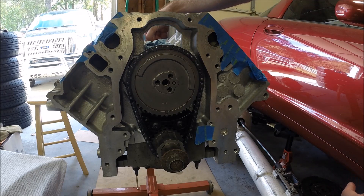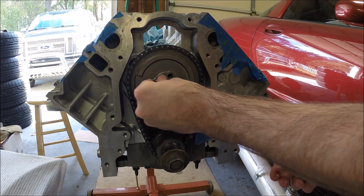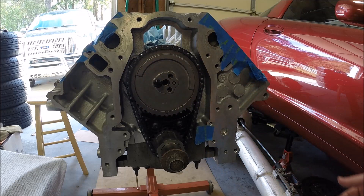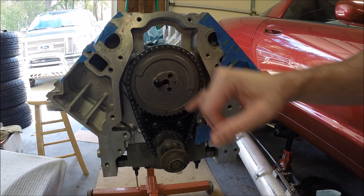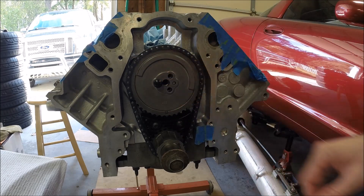I've got the ARP cam bolts. Slide one in just to make sure things don't fall. I'm going to clean up my hands and then we'll put a little blue Loctite on these and torque them — I'm sorry — 25 foot-pounds.